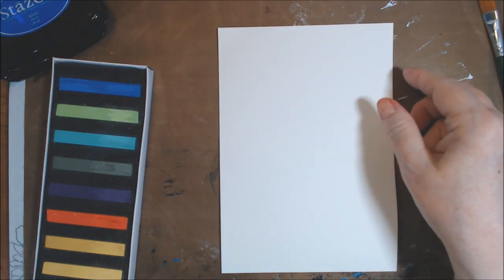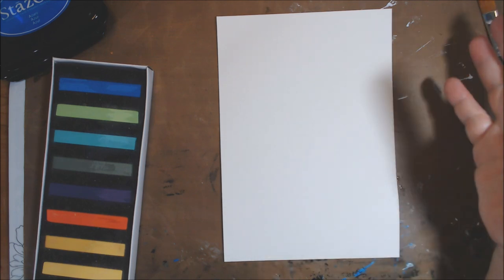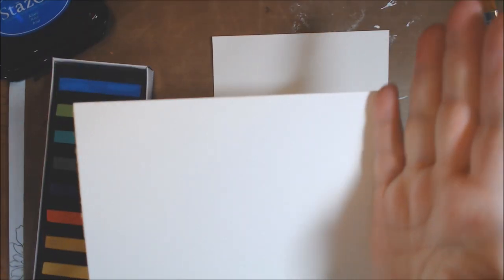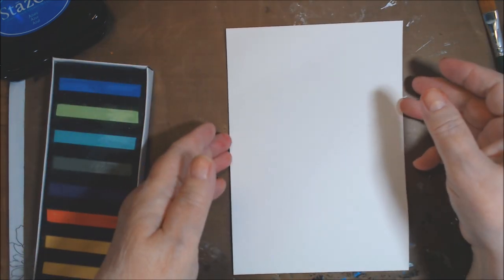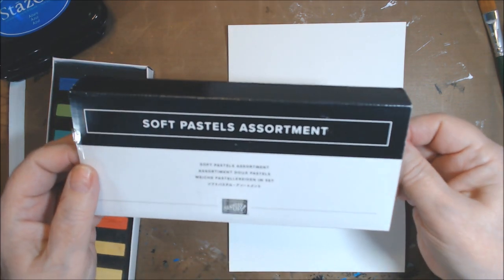Hi everyone, welcome to Twinchy First Tuesday. You're saying this doesn't look like a Twinchy, and you would be correct. I'm going to actually try and make some things. If it gets too long, I'll split it into two videos — a process video I'll share later and the actual finished projects.